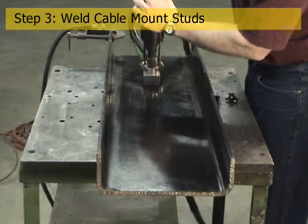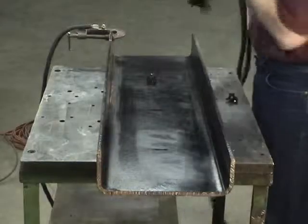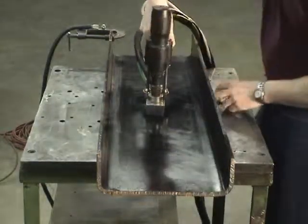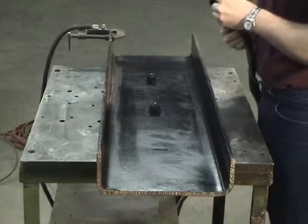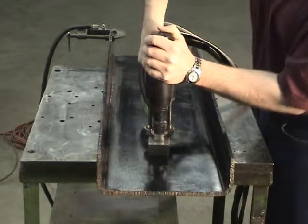However, unlike the traditional method, no additional grinding is required for the weld studs. Using a specialized stud welding setup, the tool and the weld stud cable mount assembly is placed directly against the painted frame rail. This new system is able to successfully weld the new mount in place through the painted surface.